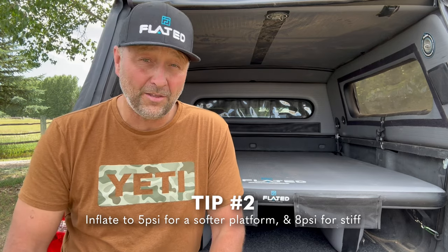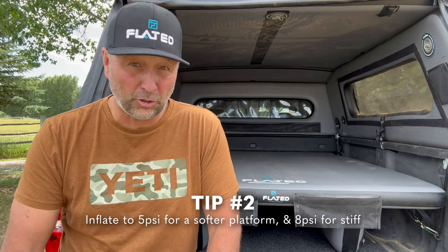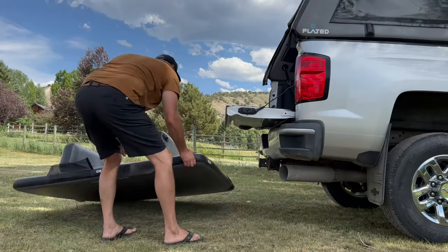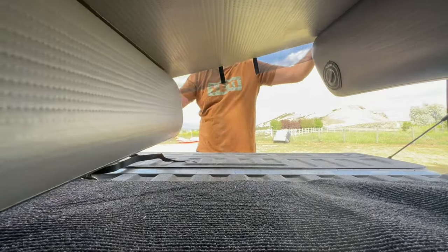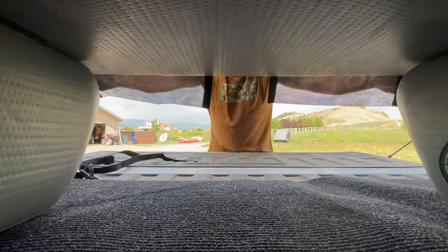Once you have that, you're ready to put it into the back of your van or the bed of your truck. It is very lightweight, so you just pick it up and slide it on in there. You might have to turn it sideways a little bit to get it in there initially, but then it'll lay flat.